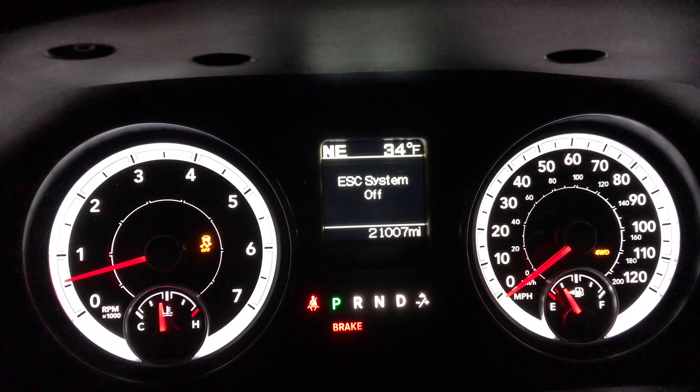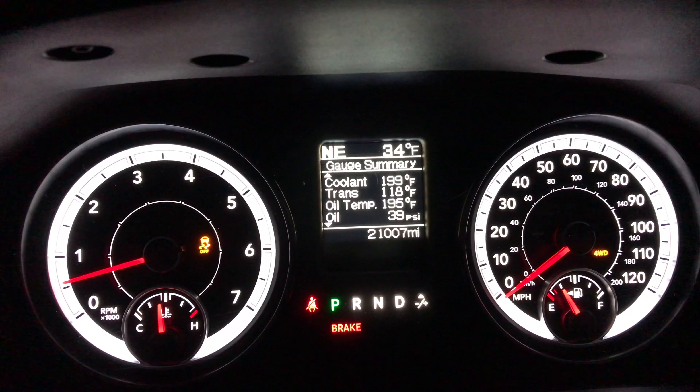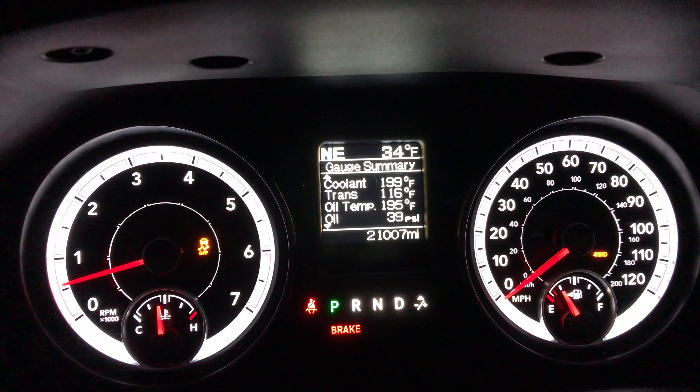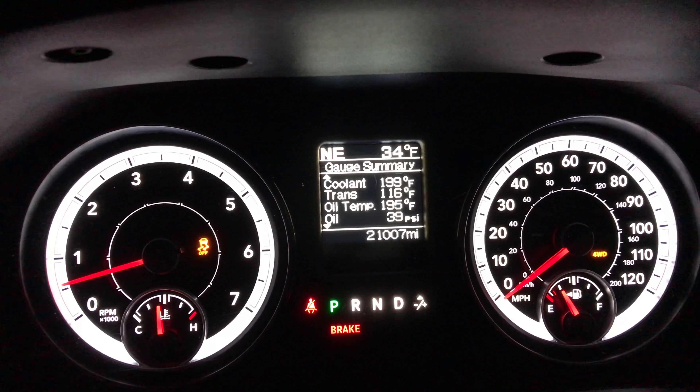I see a lot of individuals having a hard time off-roading in Ram trucks. Bless their heart, they're doing it wrong. When you get into four-wheel drive, click it into four-wheel drive.